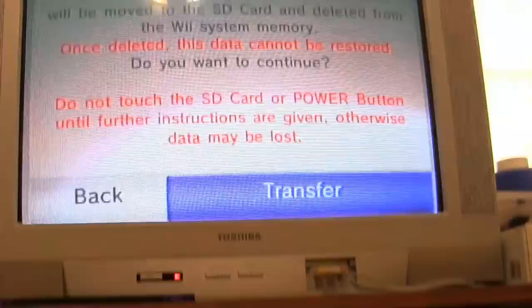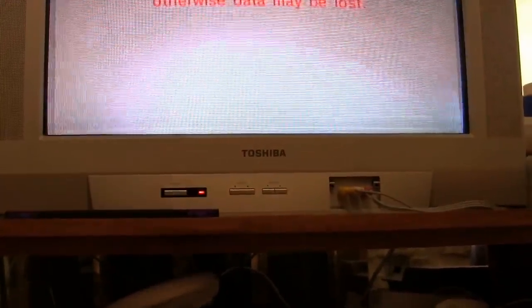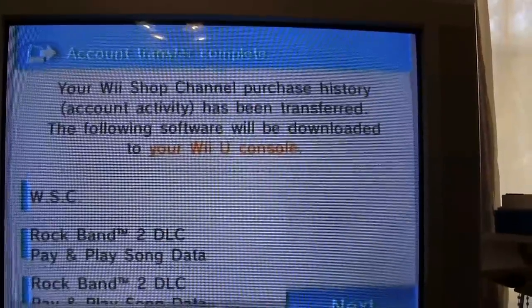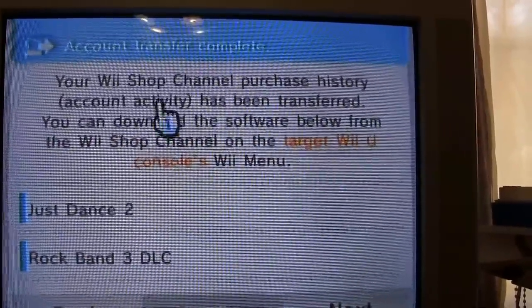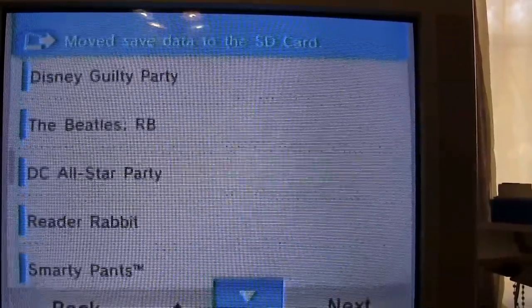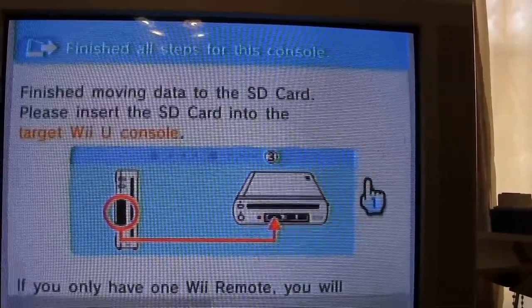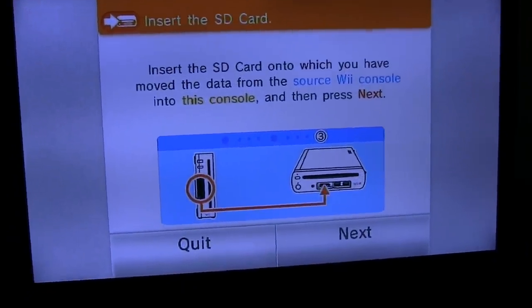Data to be transferred from this console will be moved to the SD card and deleted from the Wii system memory. Once deleted, this data cannot be restored. Do you want to continue? I'm not so sure anymore. They transferred my points. I see — the things they had records of me purchasing, they will go ahead and download on the new system once I move this over. I can live with that. Save data for these programs — it shows Wii Fit Plus in there. Got my fingers crossed. Finished moving data to the SD card. Insert the SD card into the target Wii U console.